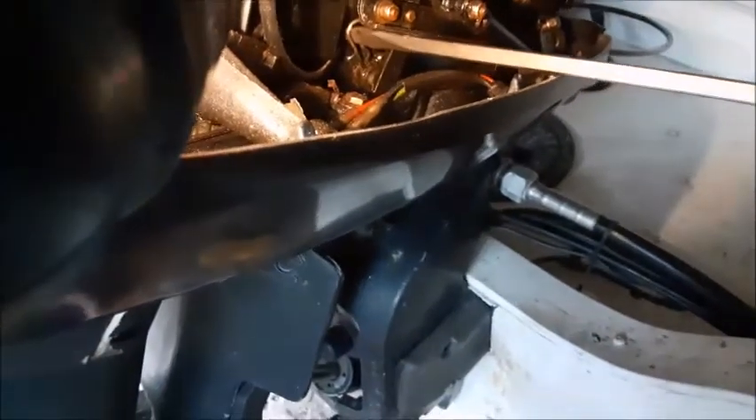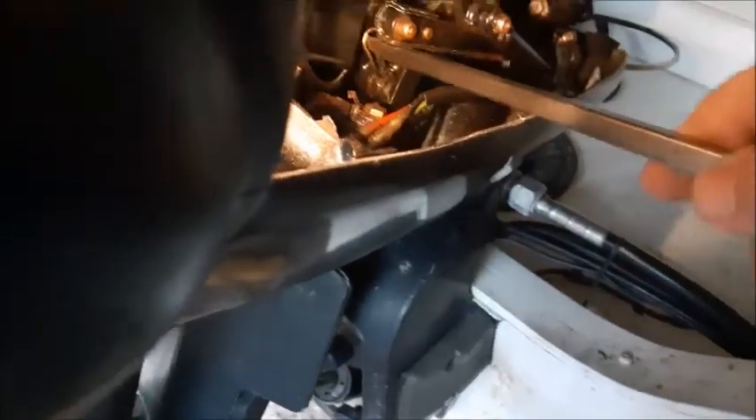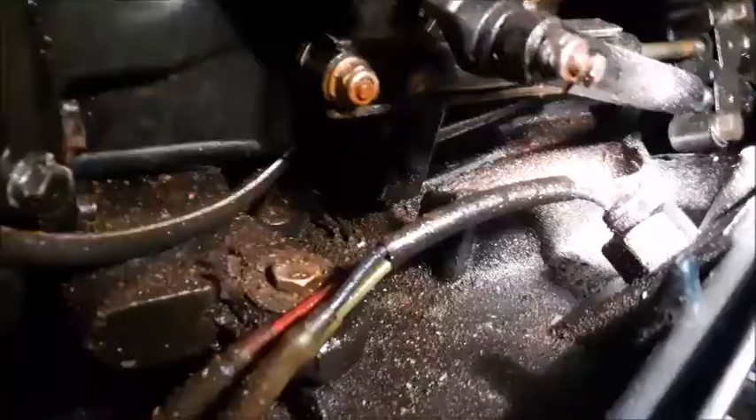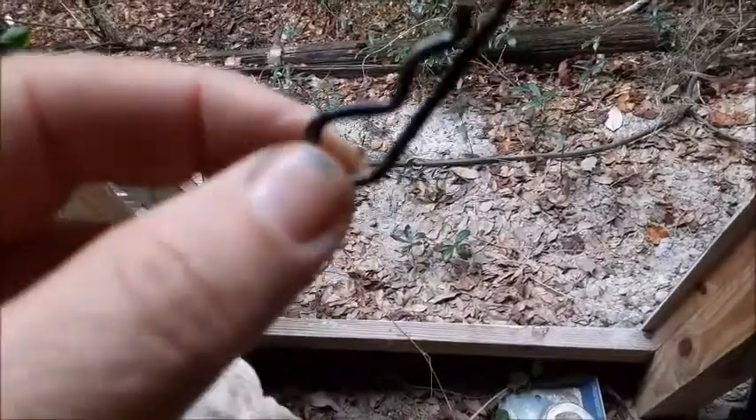This little clip actually comes all the way out, so you want to be very careful not to drop it down into the mid housing like I just did. But fortunately, it's just laying right there on the bottom and I can still retrieve it. Here's a close-up of what it actually looks like.